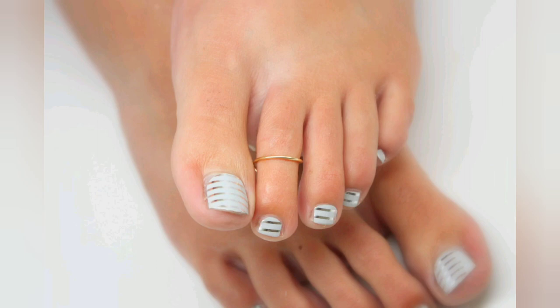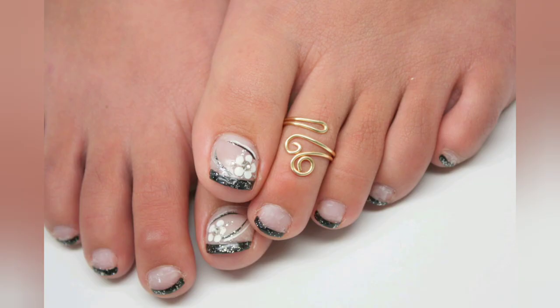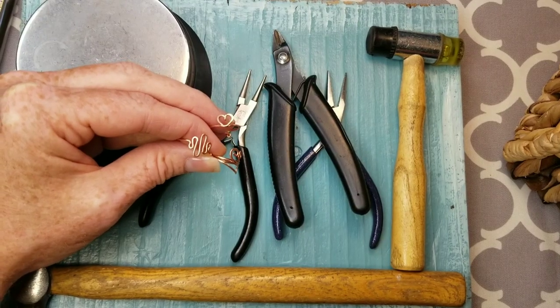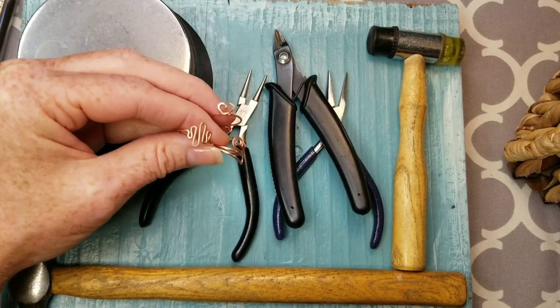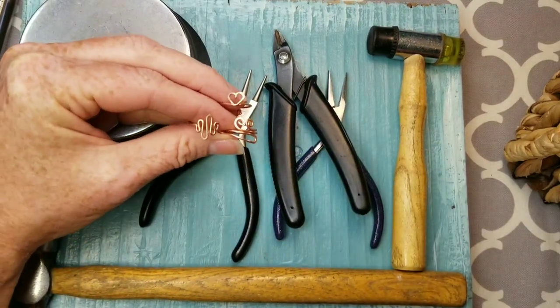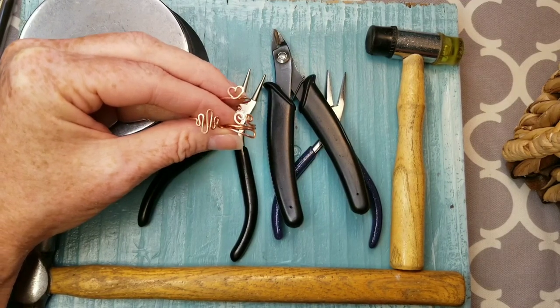In this tutorial today we will make these four toe ring designs. Hi guys, welcome to my very first tutorial video — wish me luck! I'm excited to show you some toe ring designs. We're going to start simple, and if you follow me from the beginning I'm going to work you up to things that are a little bit more difficult.